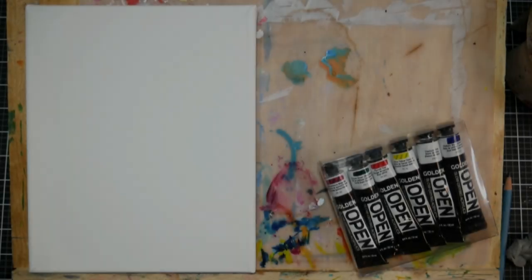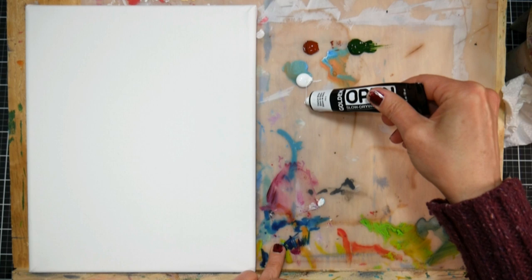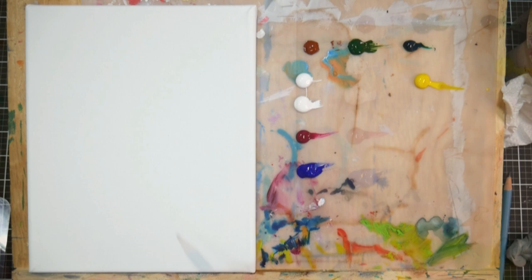Hi there, Lindsay here, the Frugal Crafter. Today we are going to do an acrylic painting, and it's another in the quarantine still life series. We're actually going to paint a still life of a mason jar with some green onions growing in them, because I heard that when you buy green onions at the grocery store, since they have the roots attached, you can just put them in a jar of water and they'll last a lot better and keep growing.